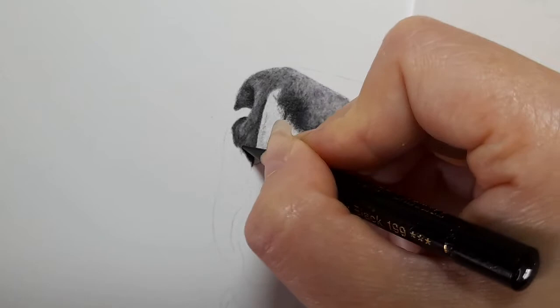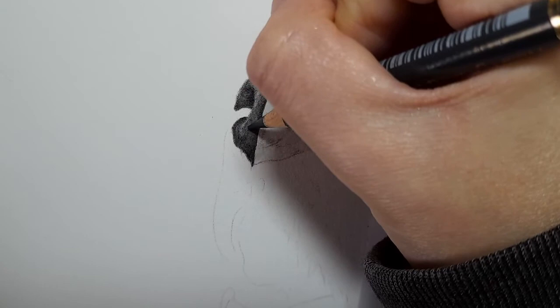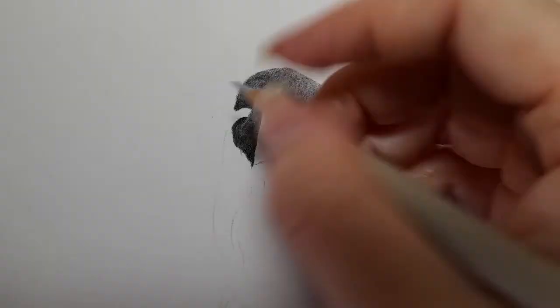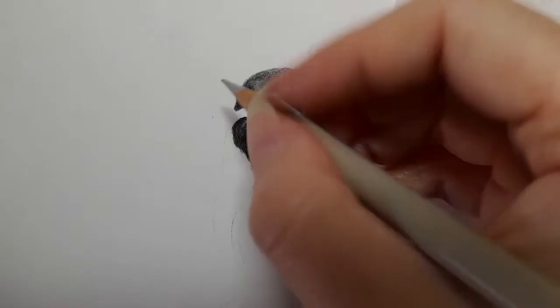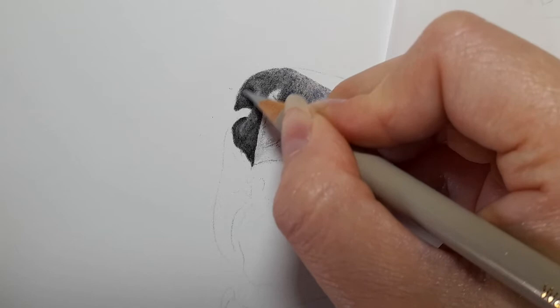I know I repeat myself a lot — constantly looking at the shapes and the reference photo, back and forth. But that is what it is, just constantly flicking back and forth, looking at the reference photo and drawing the shapes. That's that part of the nose. I'm going to come in with the warm grey two here just to smooth out this little bit — I find warm grey two is quite good for smoothing out and blending.